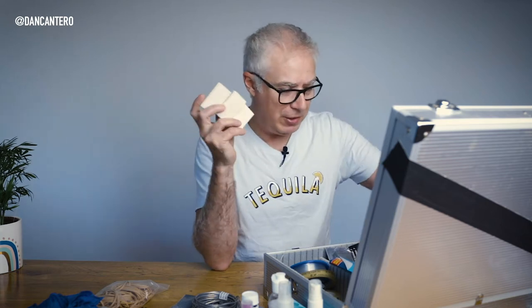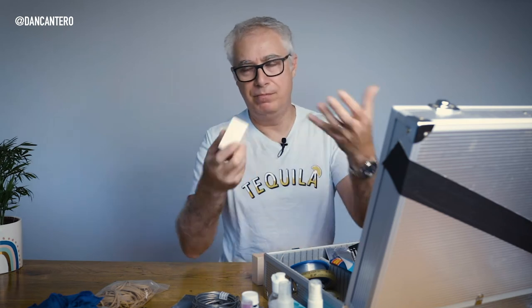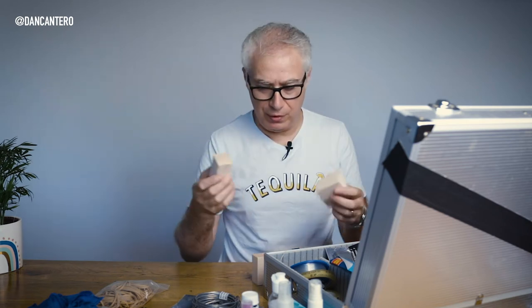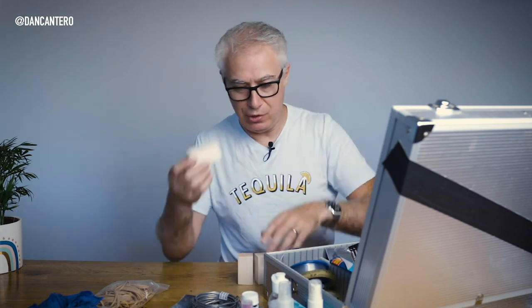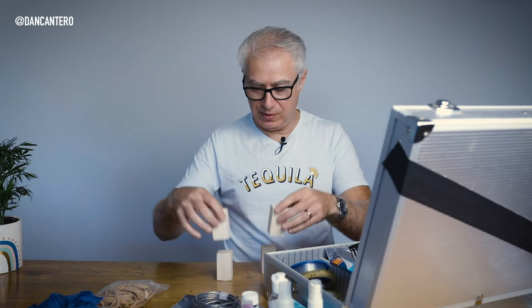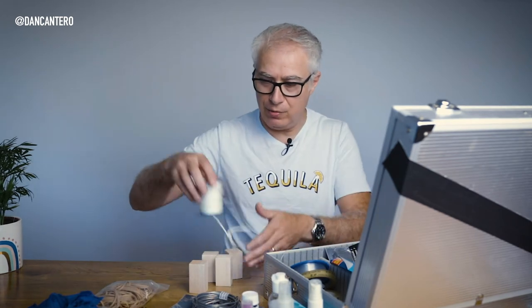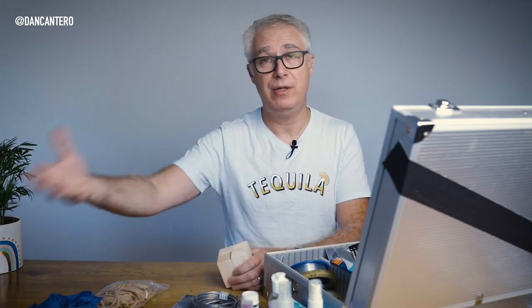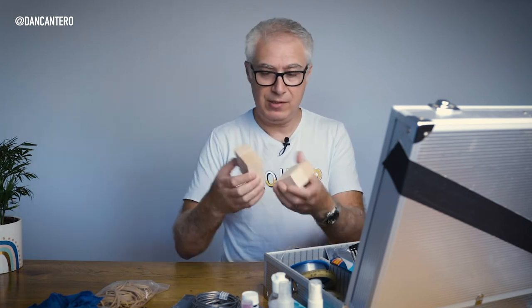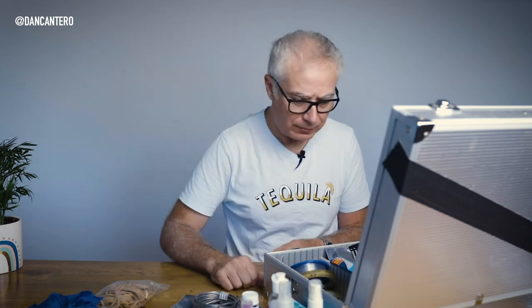Wooden blocks — I've got a whole bunch of these. They're handy for product placement: if you're trying to get something raised off the surface, you set it up on one of these so you get a natural shadow underneath. It's a lot better to do it in-camera than in Photoshop. They're like little apple boxes, but for products.